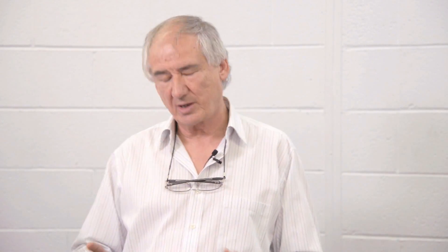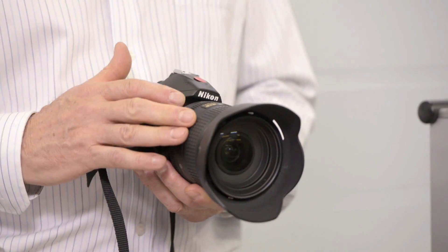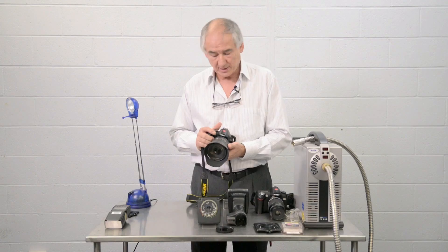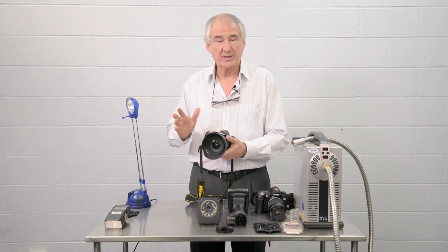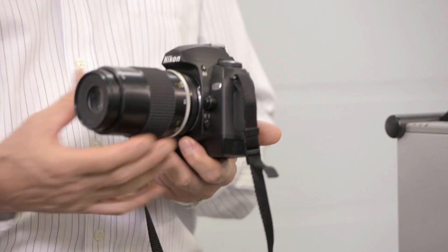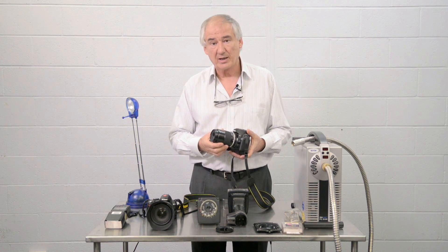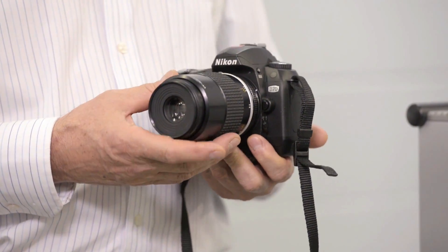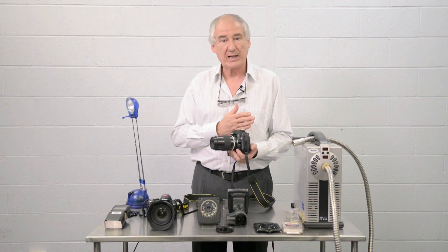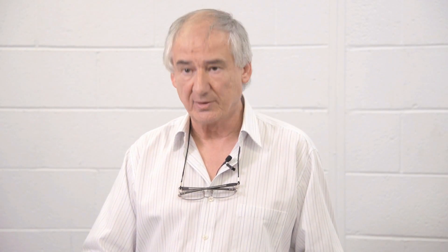Now just a few words on the lenses — the objectives that we're going to be using on the cameras. For the infrared conversion camera, any lens that you wish to use, modern or old, will work just fine. They all pass infrared and that isn't an issue at all. If you are, however, using ultraviolet, you need a lens that passes as much ultraviolet as it can. Most modern lenses don't pass ultraviolet because it's actually seen as a negative rather than a positive. So you need to check with the people converting your camera to discuss what kind of lens might work best for your particular application. There are fewer choices in the ultraviolet end of photography than there are in the infrared end.